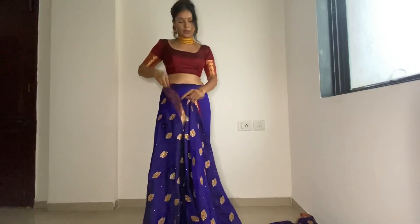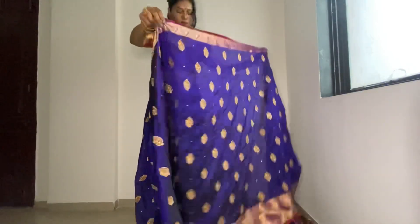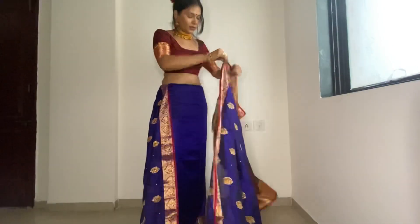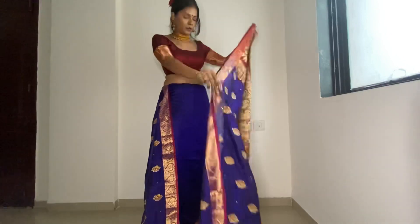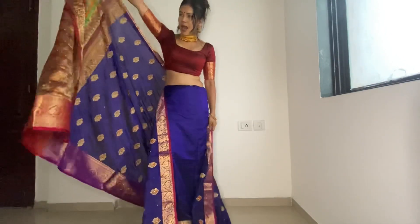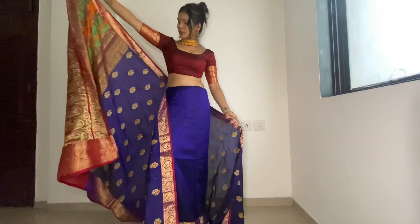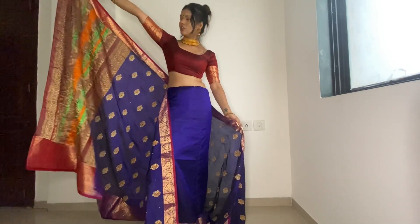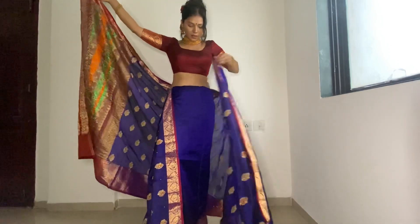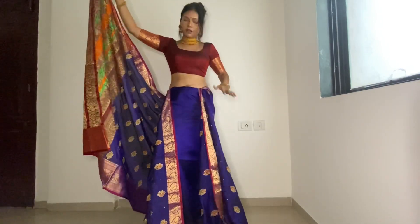We have left it from here. The rest, we will fix it. Then we are taking the pallu. I will take the pallu like this. You will need to have your hands on the side, as well as the other. And the rest, you have to tie the pallu like this.